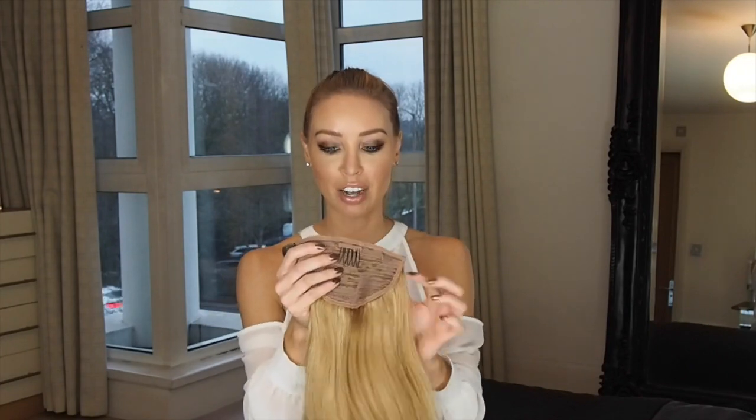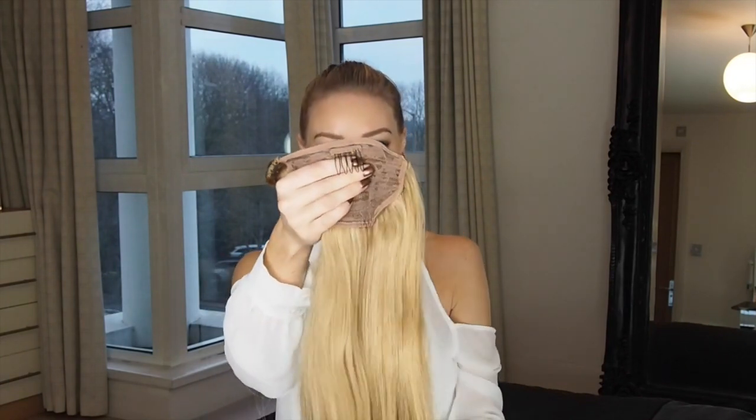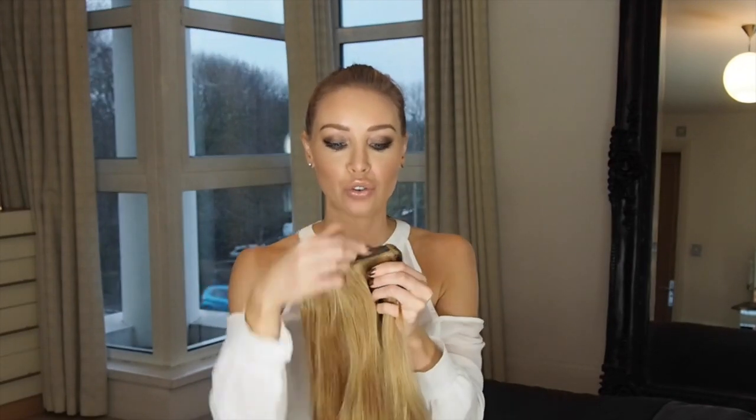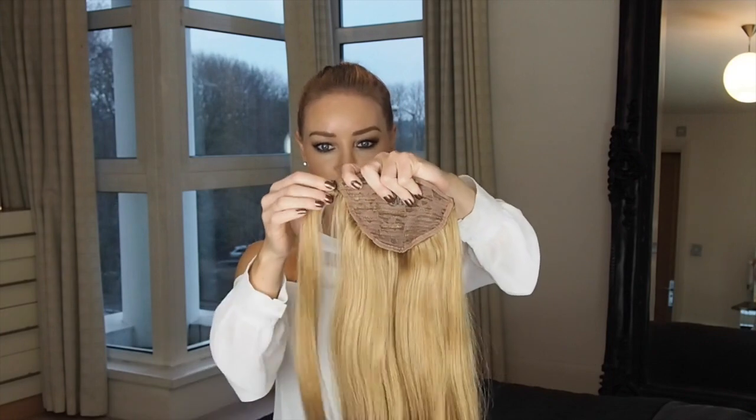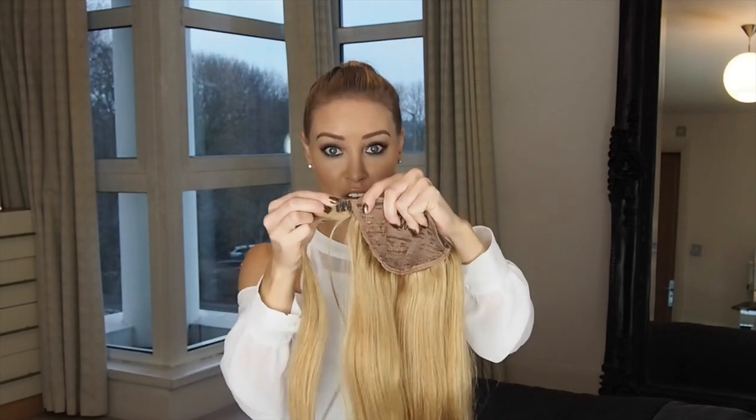It's a lot easier than it looks. This is a ponytail — you'll see it has a little downward-facing claw, and on the back you've got a strip of velcro. This little bit is kind of separate from the rest of the hair, and that's got the other side of the velcro on it.